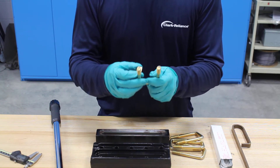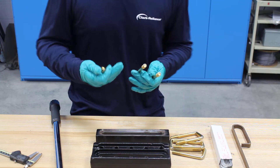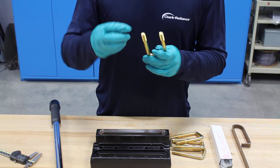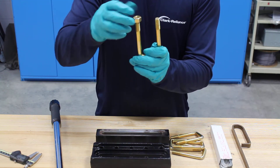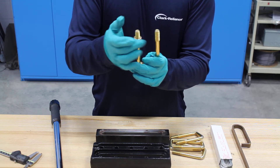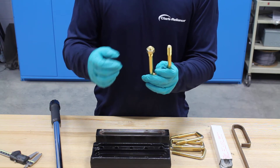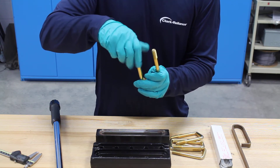Next thing you want to do is inspect your bolting. It's best practice to always replace the bolts when you're rebuilding a glass gauge, but at the very least you want to put that bolt on there and make sure that it can spin freely down the entire length of the thread. The reason for that is you want to make sure there's no hang-up, because if there is hang-up it can affect your bolt torque when you're tightening the gauge down.